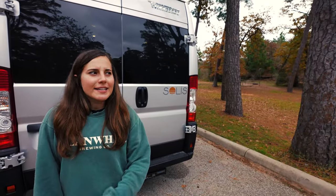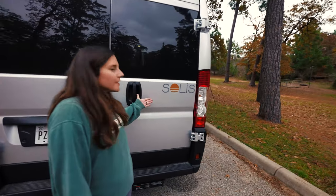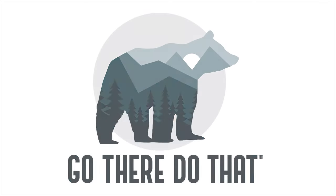So that's our van — the Winnebago Solis 59PX. We'll see you next time.